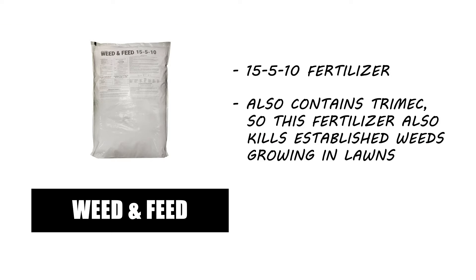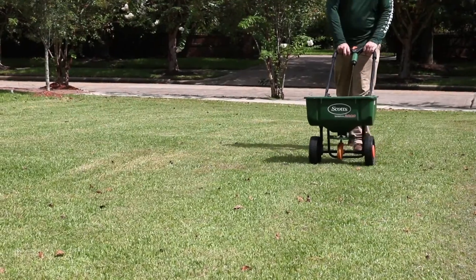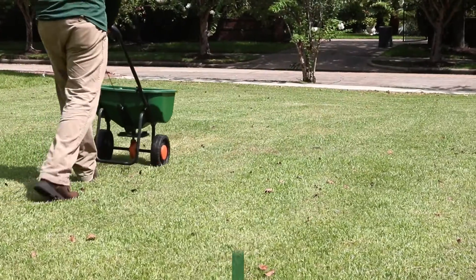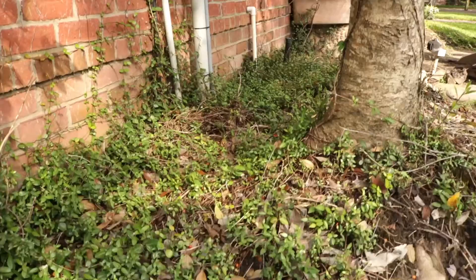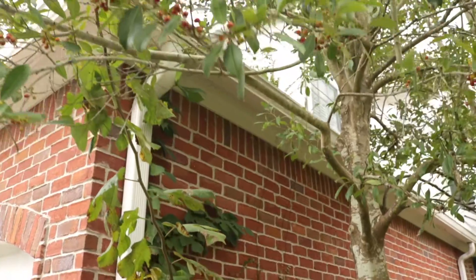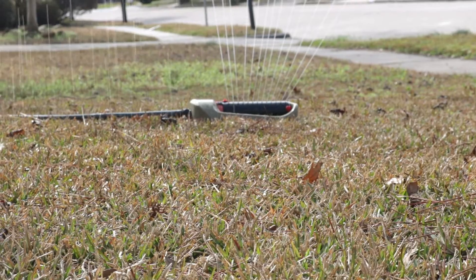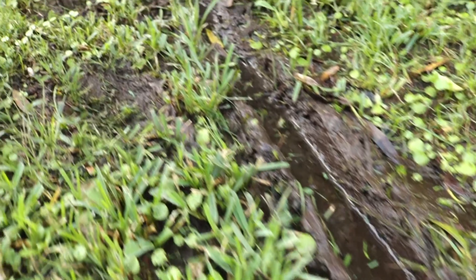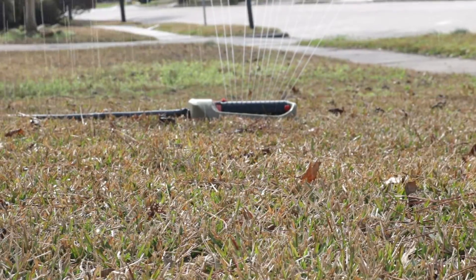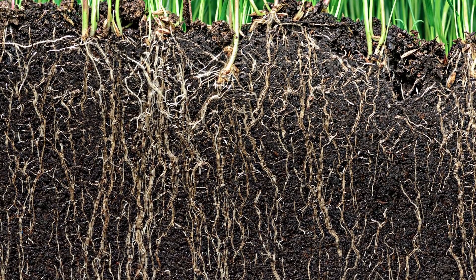Consider applying a fertilizer like Trimec Solutions 15-5-10 Weed & Feed with Trimec, a slow-release fertilizer that provides lawns with essential nutrients and fights against weed development. With a push spreader, evenly distribute 3.2 to 4 pounds of product per 1,000 square feet. In addition to fertilizing, you can reduce shade cast on your lawn by trimming overgrown shrubbery and tree branches, rake away leaf litter and pick up any debris, and employ a proper watering schedule. Many grasses require 1 inch of water every week — apply it all at once in the morning so it has time to seep into the ground without evaporating in the sun.